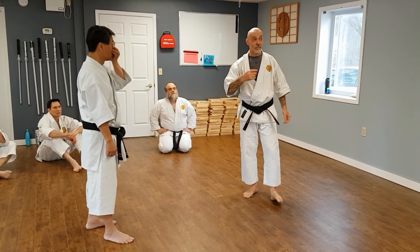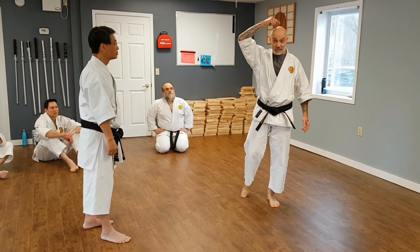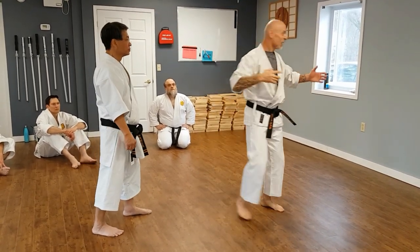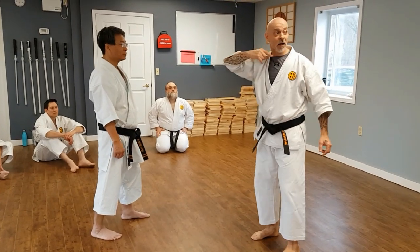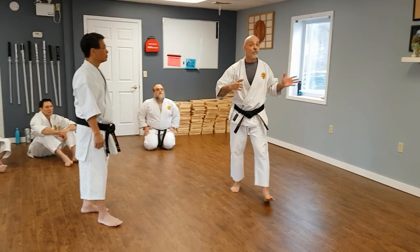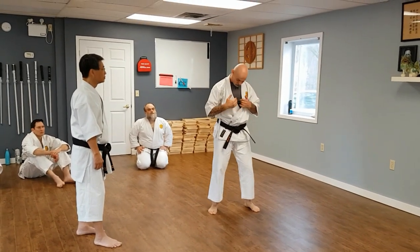The fourth line is the line of attack. The line of attack links my balance line through my partner's balance line. I can be standing in any orientation and that line directly attaches the two of us together.